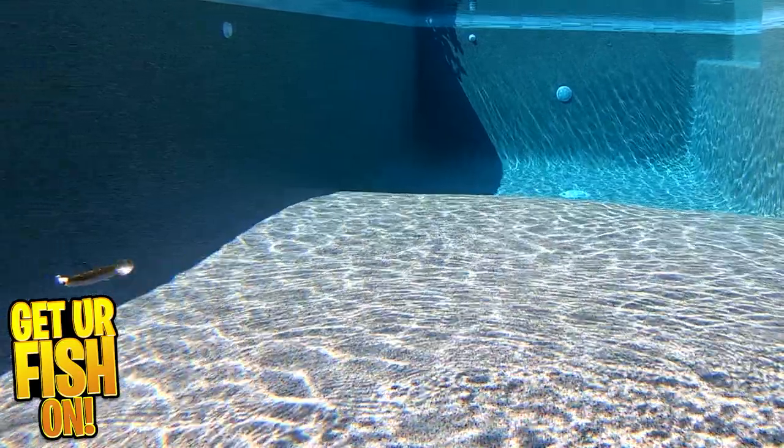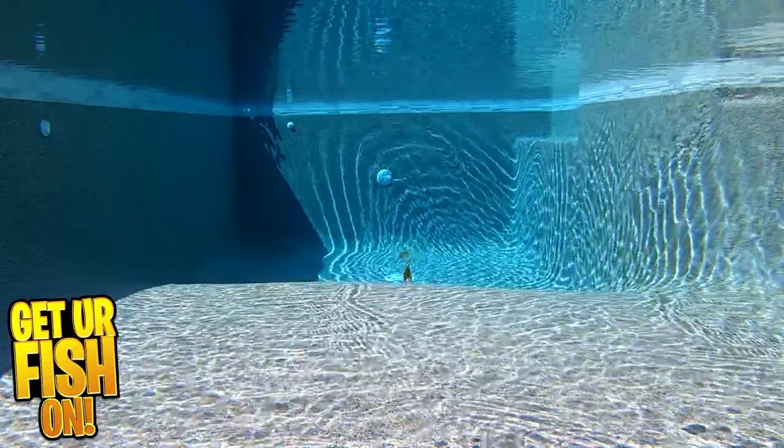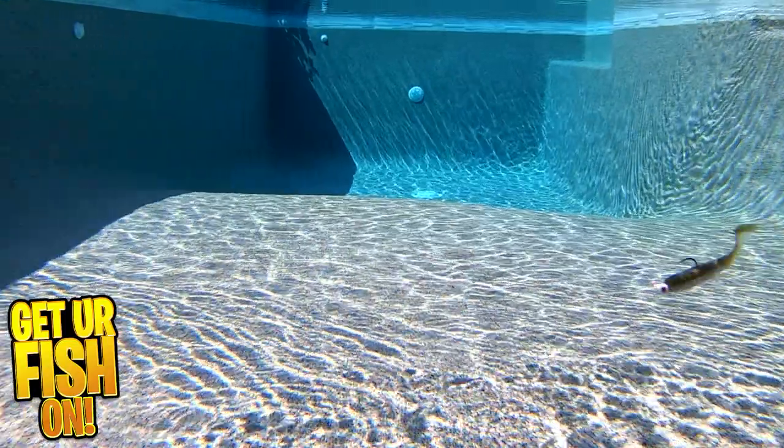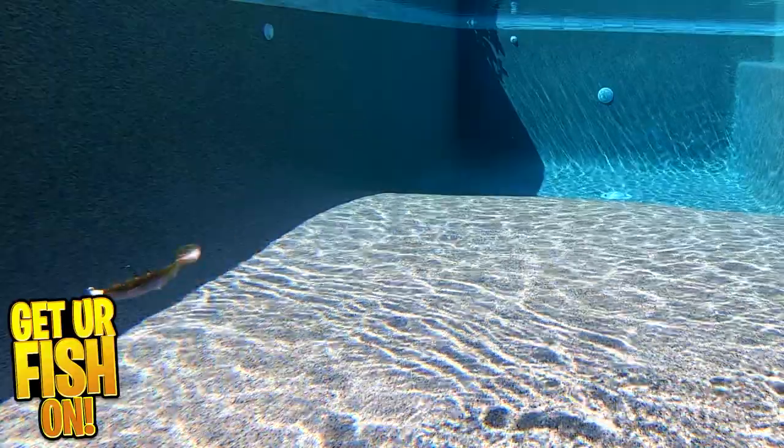Beast Coast Slow Flow Swimbait uses their proprietary extra soft and durable plastic. It's infused with their special blend of garlic, shad, and crayfish salt that attracts bass and also helps those predator fish hang onto it longer.